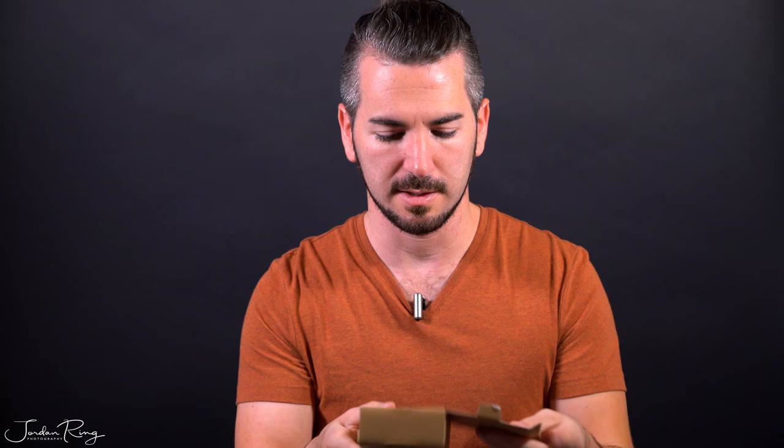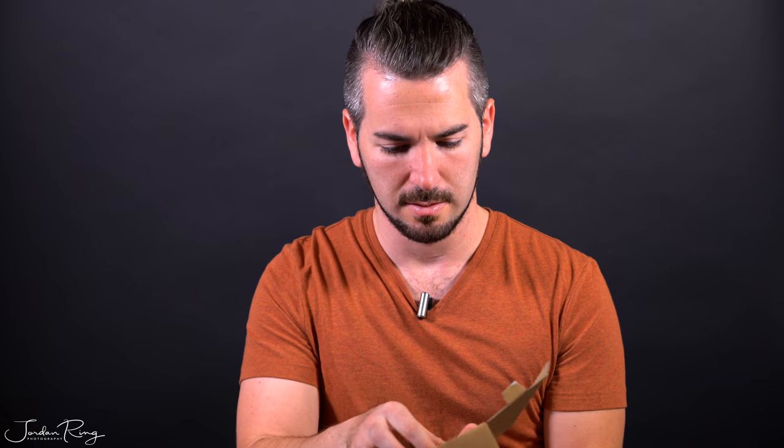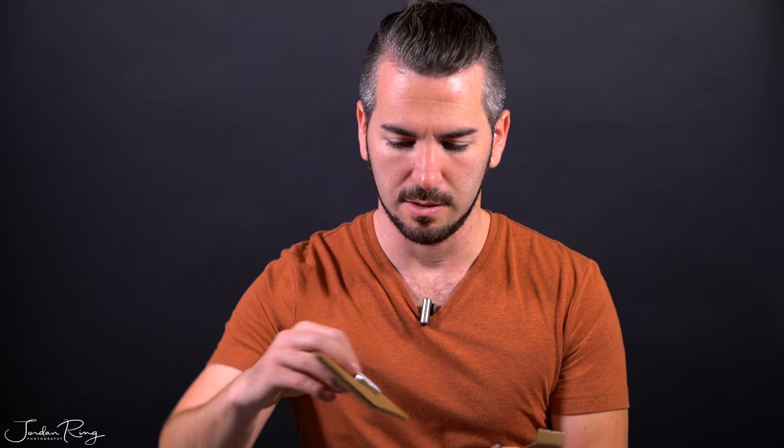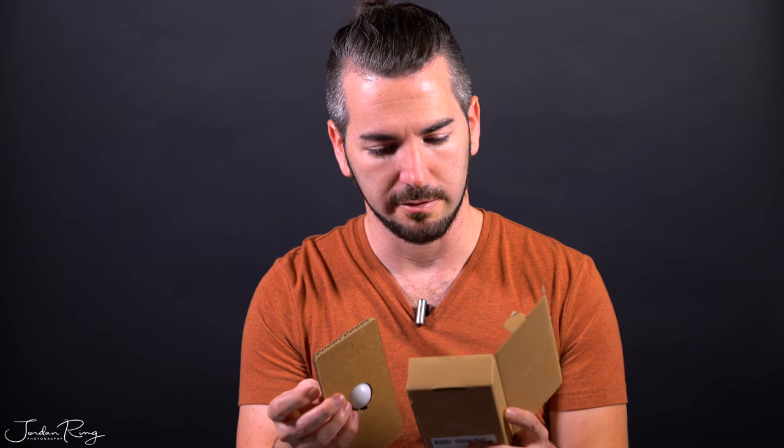It's a nice little case right there. They use recyclable materials, which is really nice — I'm always for the environment.